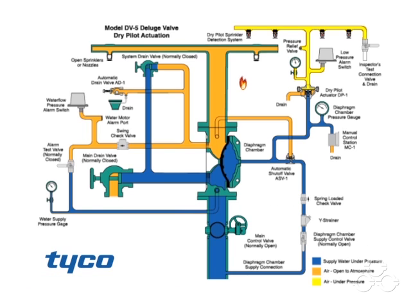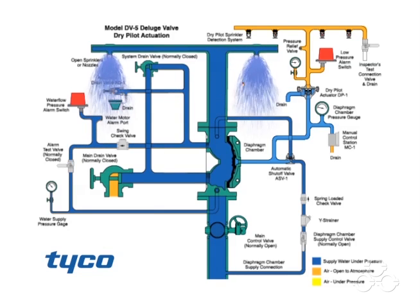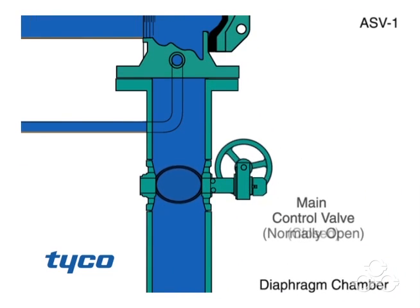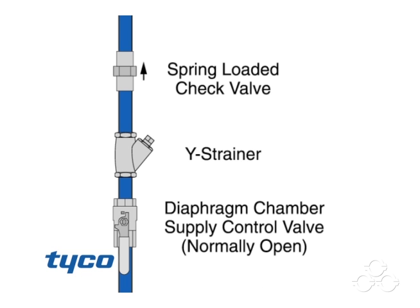Let's take a look at the system in action. To reset the valve after the fire is under control, the main supply valve is manually closed to shut off the water supply, and the diaphragm chamber supply valve is also closed.